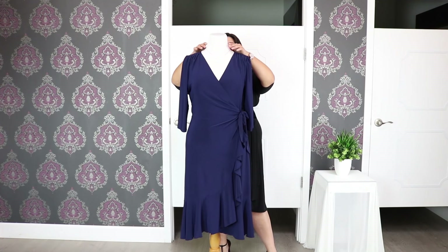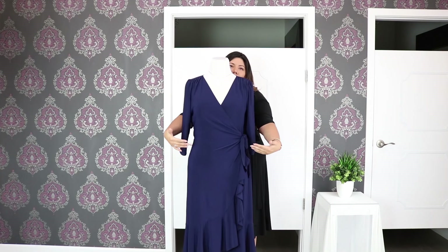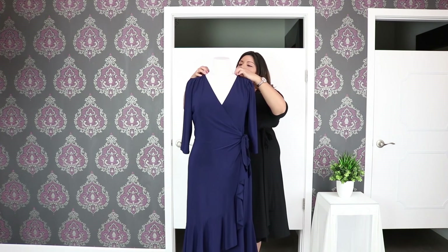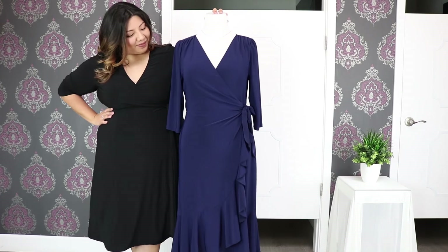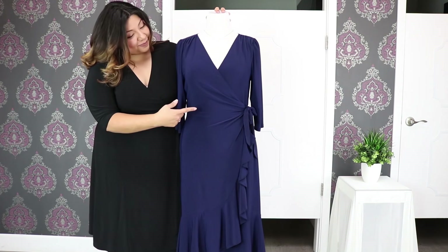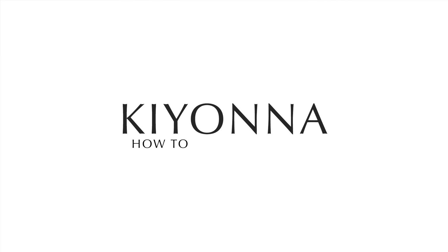Hi Kiana fans! Many of you reached out and we listened. If you just purchased your first wrap dress or are thinking about buying one, we're gonna show you how to properly tie it and flaunt it. We promise it's not as complicated as it seems. So let's dive in!